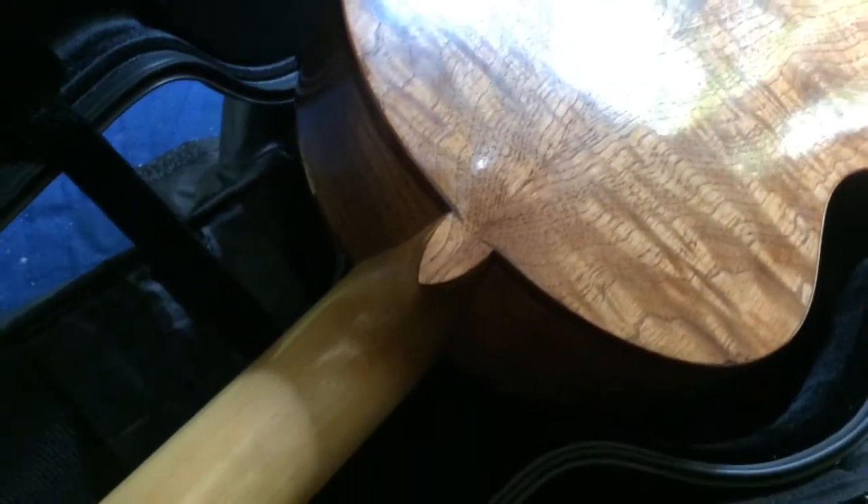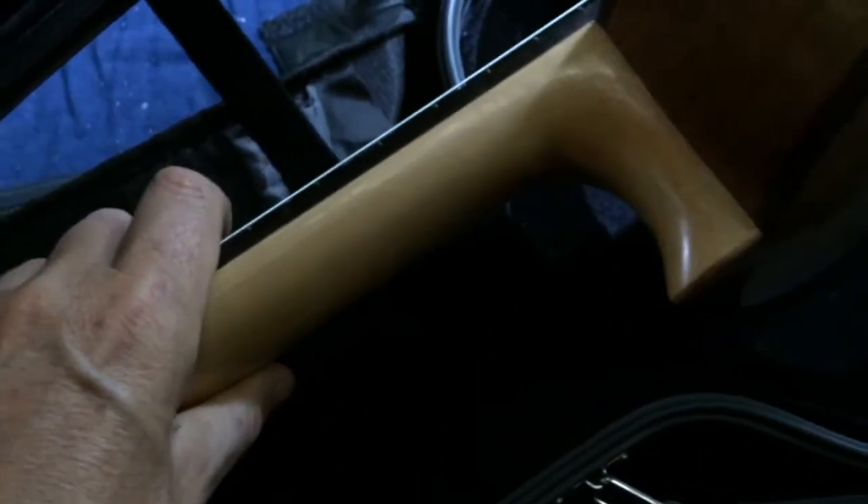My idea is to work on a theme with these woods. My next instrument, which will be for sale, will be the same woods. The neck is Port Orford Cedar, which is really nice — I'll just keep using it as long as I can get it. It's not really rare or anything.